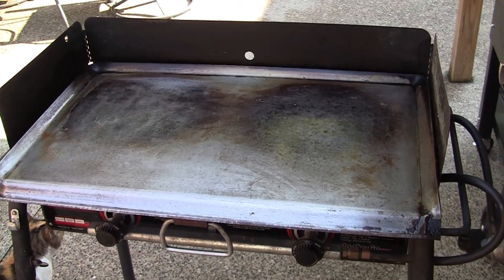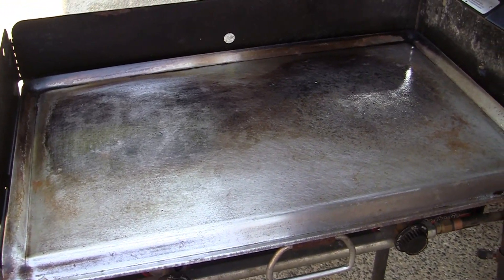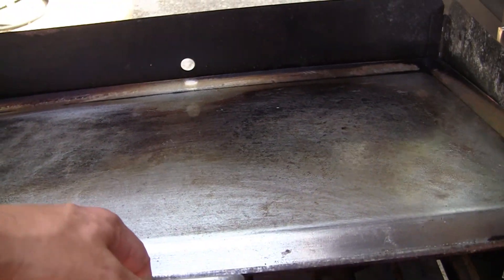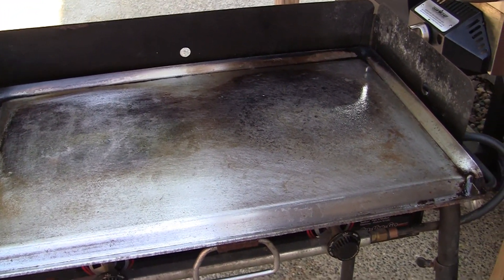I used it on the deck, used to make a lot of omelets, pancakes, french toast, smash burgers, tacos, stir fries. It's worked great, although it did seem like it cooked a little hot. So usually I raised it up or just ran it on low.